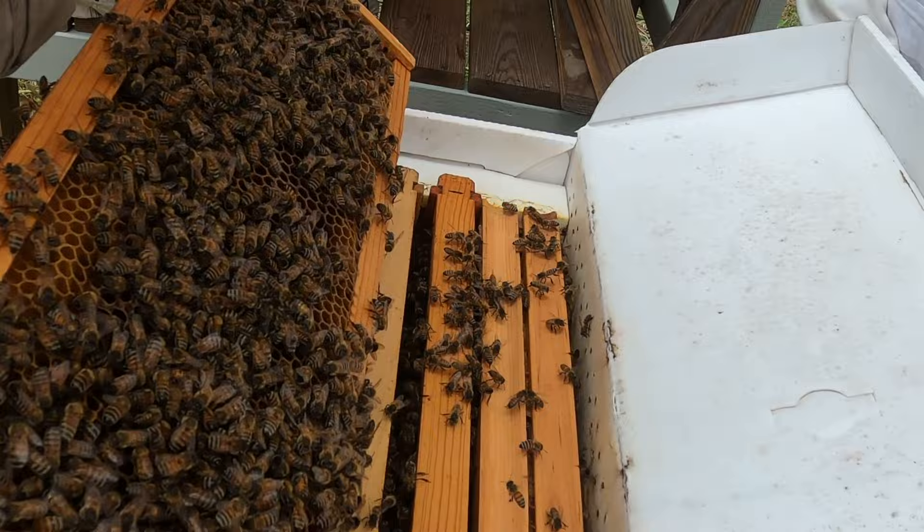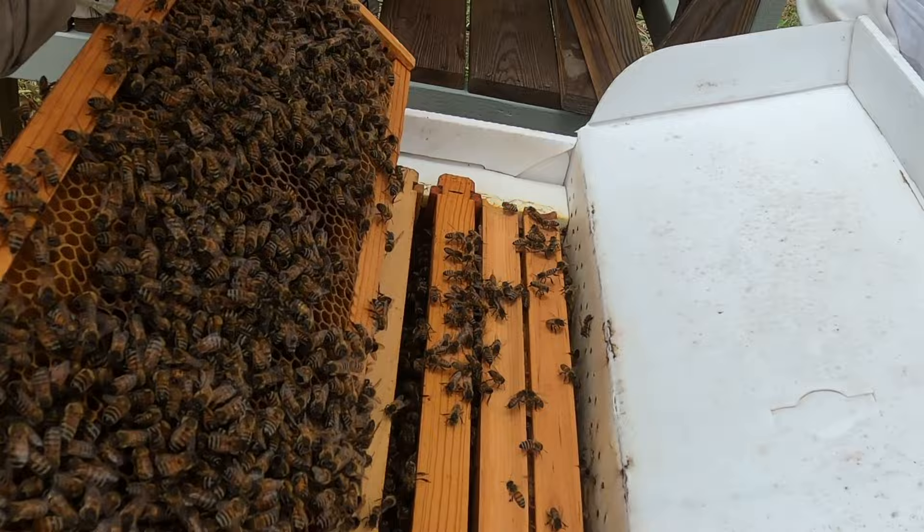Now that's got pollen on it, yes? But there she is and she's a big girl. She's pretty.